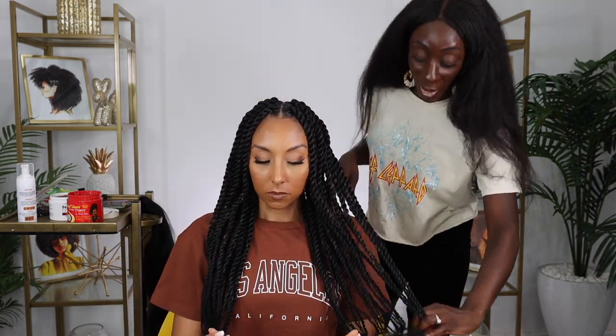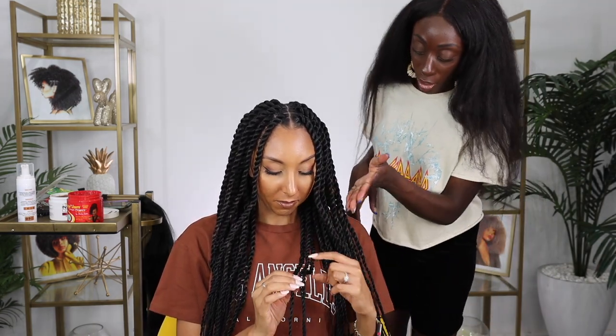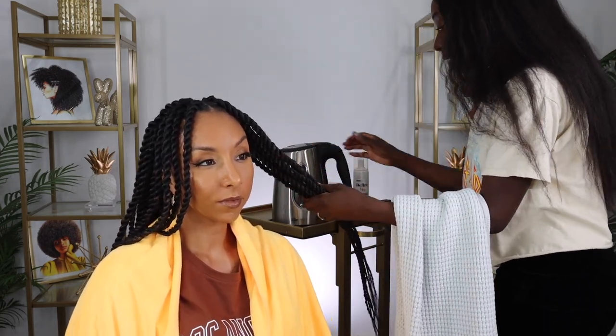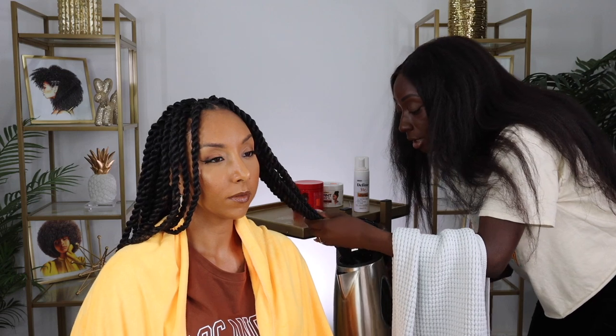We're going to dip the hair to seal the ends. Bianca's hair is pretty long, and we're not going to go all the way up because we don't want to cause any frizz. But we're definitely going to seal the ends. I just boiled some water and now we're just going to dip the ends. The water's pretty hot, so when you do this step, just be careful. Tilt your head to meet it.